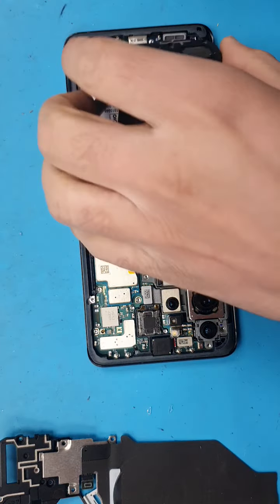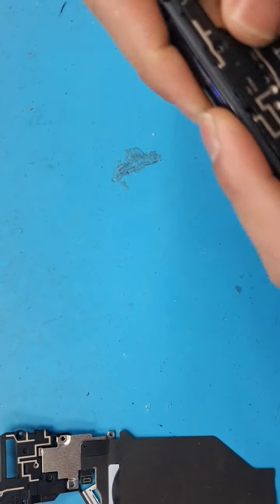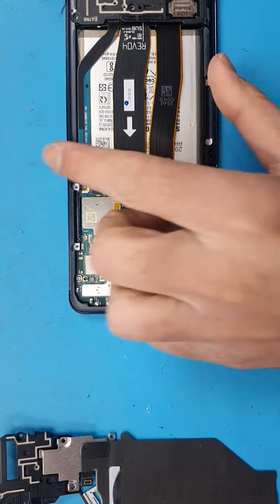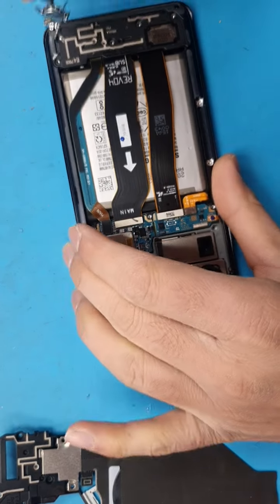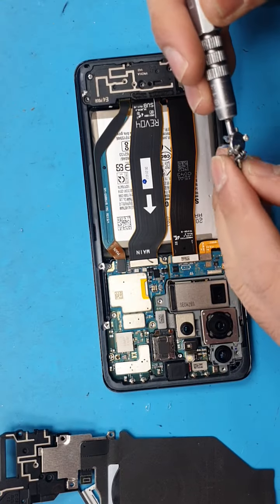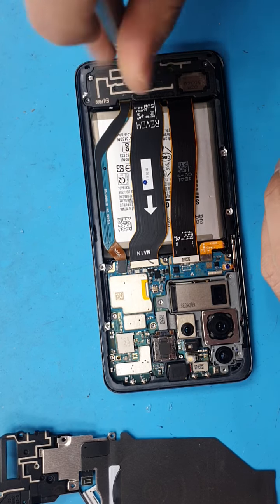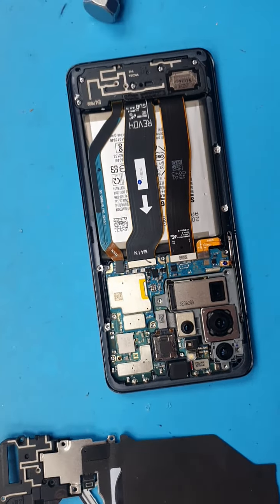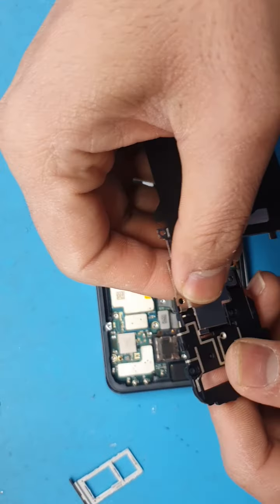Right, that's all done. Going to install the speaker. Once that's done, we will finally install our NFC as well.